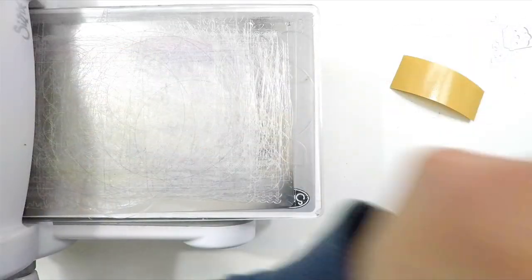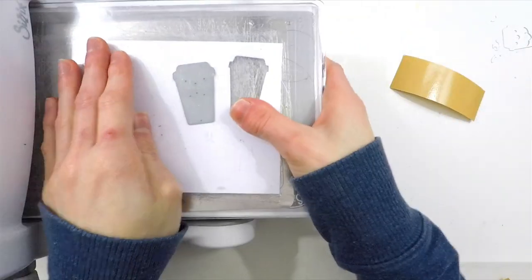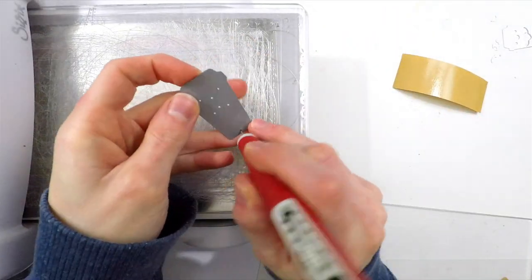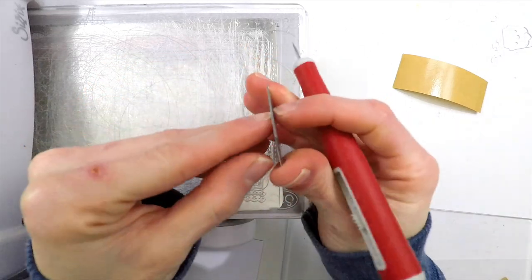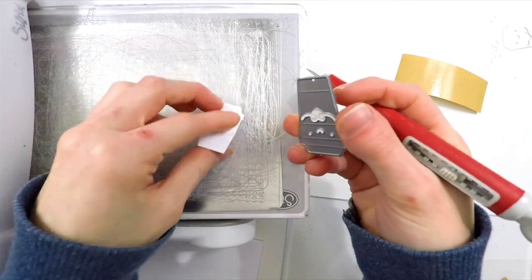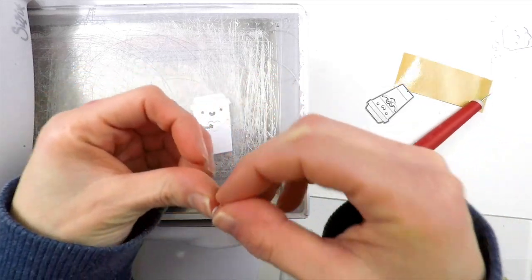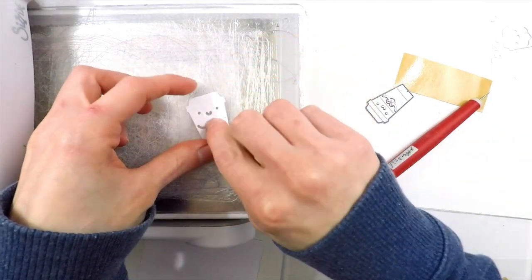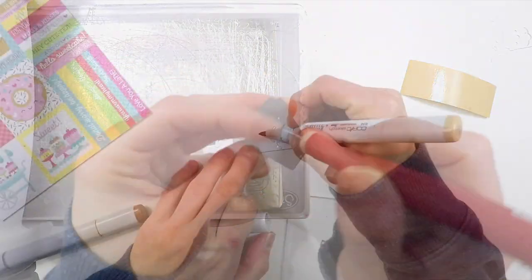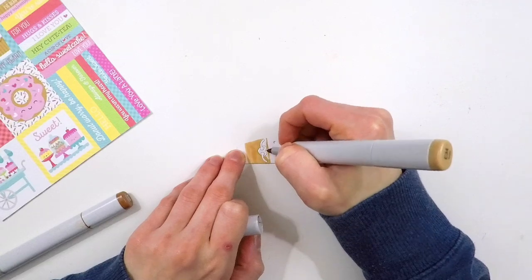I'm going to start off by die-cutting the little coffee mug from some cardstock, and I've put some double-sided stick-it adhesive on the backside so that way this is a sticker. That's going to help me when I go to put this little guy together — it'll be more of an embellishment and adhere together really easily, instead of having to worry about putting liquid glue on the backside of all these little pieces. Because some of them are stuck inside the die, I'm going ahead and popping them out with my craft pick so I can fit them back into place inside the die. I will end up taking these apart later, but it's going to help me as I color this image, rather than having to hold on to tiny pieces.